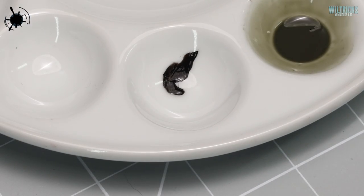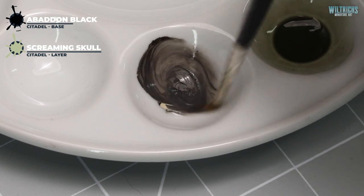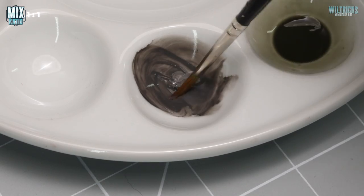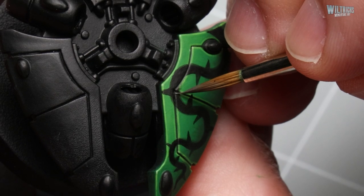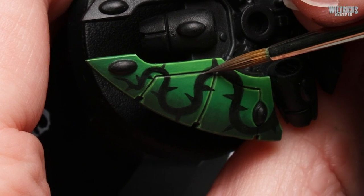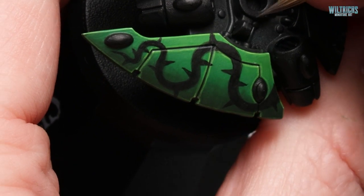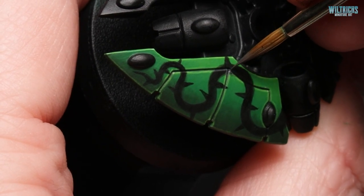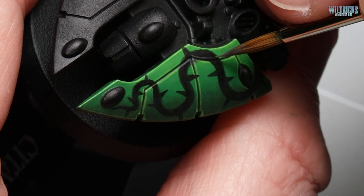Just one last step — we need to re-highlight the panel edges where we've painted the black. To do that we're going to take some Abaddon Black and Screaming Skull in a 50-50 mix, water it down slightly, and run this along the armour panels focusing on the upper edges, same as we did for the green, to help tie the whole design and the different areas together. I've mixed Screaming Skull into the black because I've used it a lot in the green highlighting, but if you're in a hurry you could just use a neat light grey like Administratum Grey and it'll give pretty much the same effect.